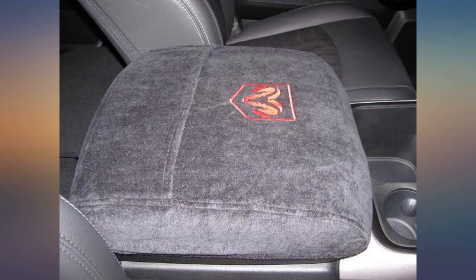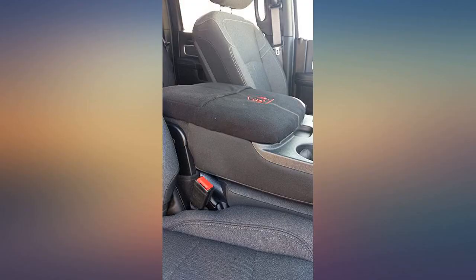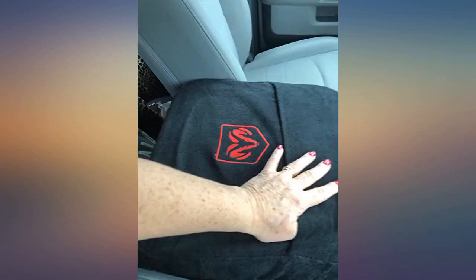This cover is great — it fits perfect, looks great, and is really soft. I love the pockets. Great value and worth every penny. I do wish there were options in color for the Ram emblem, but it looks great in any color.